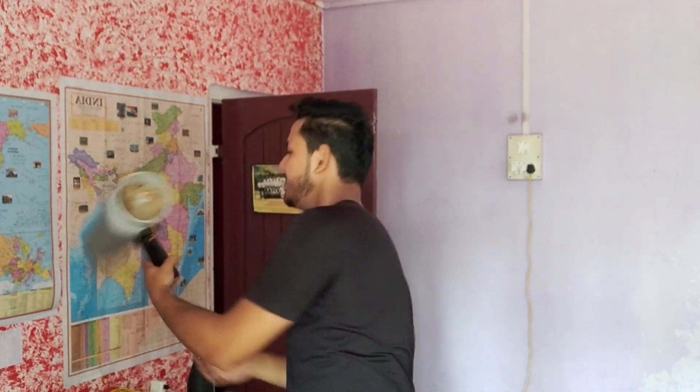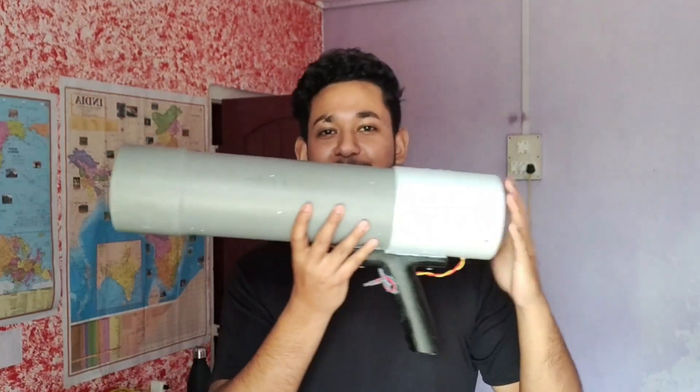Welcome to Destro Action X guys, and in today's video we will learn how to make this awesome soda bottle launcher. This is going to be a very interesting project so stick with me till the end. Now let's not waste any more time, let's get started.